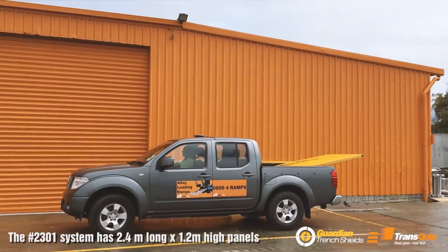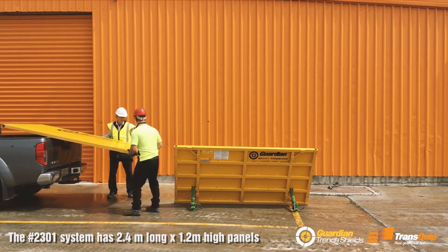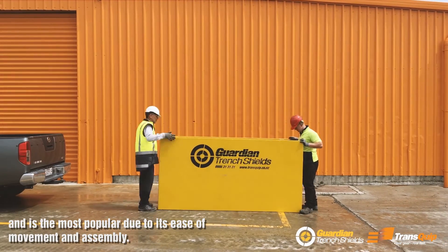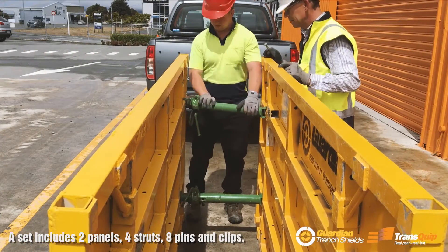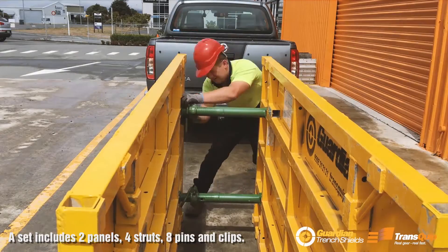The 2301 shield system is 2.4 meters long by 1.2 meters high panels and is the most popular shield due to its ease of movement and assembly. A set includes two of these panels, four struts and eight pins and clips.